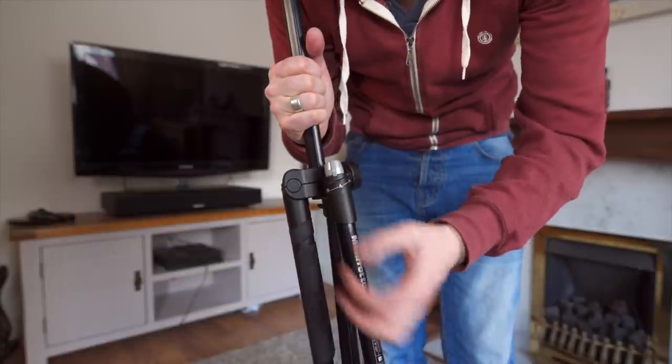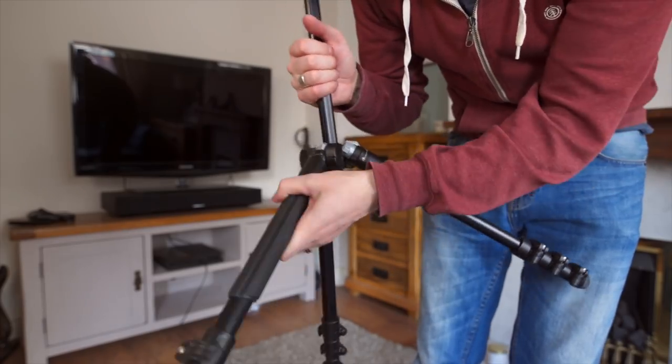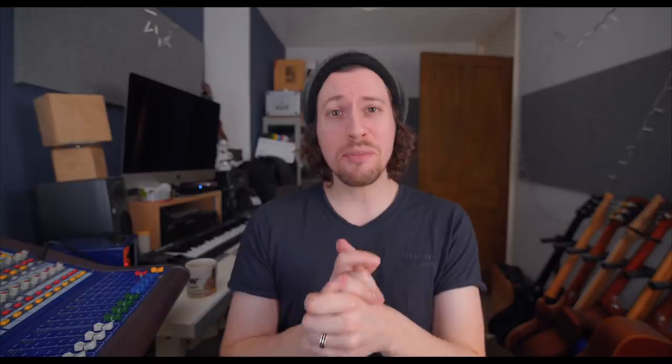At the top of each leg there's a switch so you can get the legs into the position you want. There's an off position which means you can fold it up and put it away, a 25-degree angle, and a 51-degree angle. The tripod feet are really nice — perfectly rubbery and grippy.